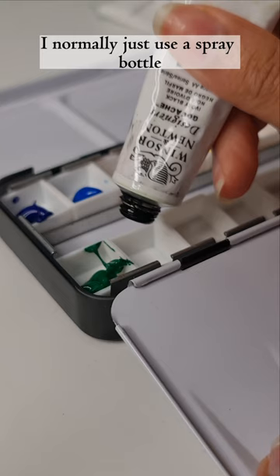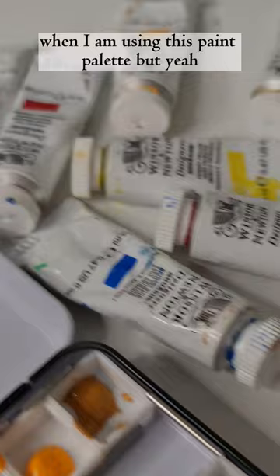I normally just use a spray bottle to reactivate the colours when I'm using this paint palette, but yeah, that's how I made my first travelling paint palette.